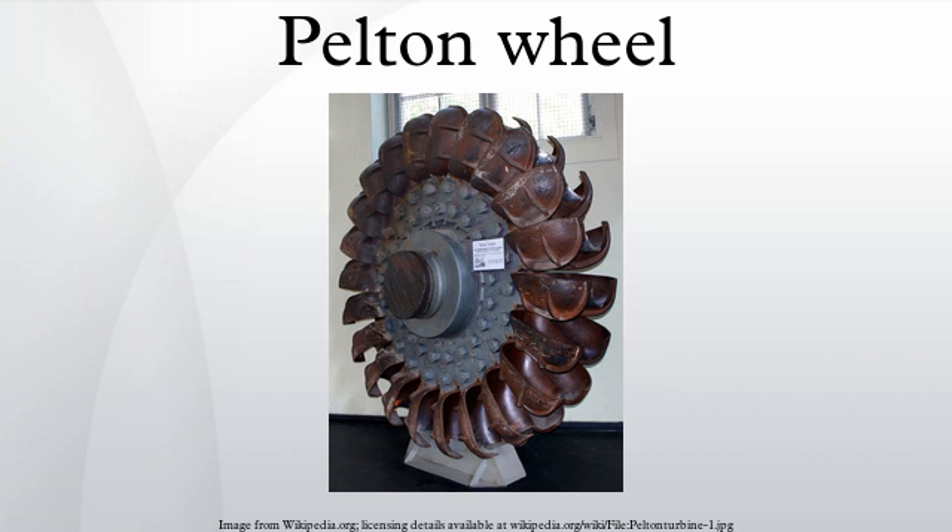There are five types of efficiency in a Pelton turbine: hydraulic, mechanical, volumetric, overall, and wheel efficiency.